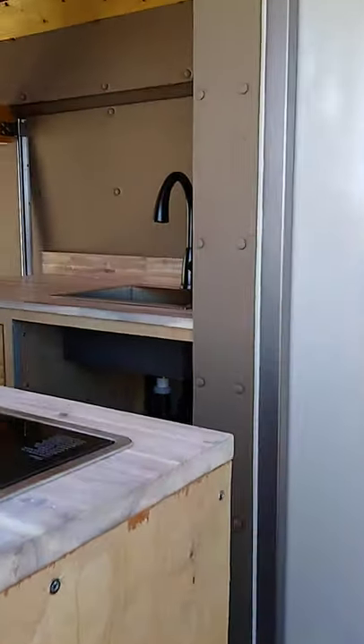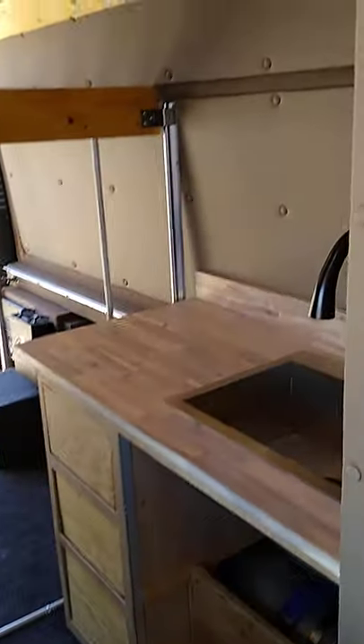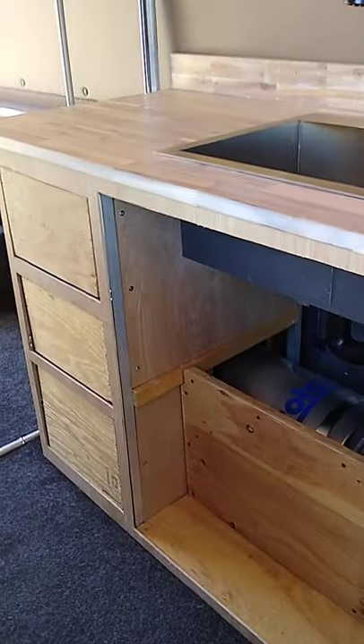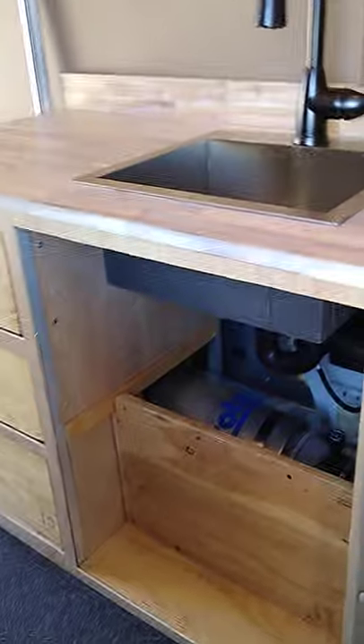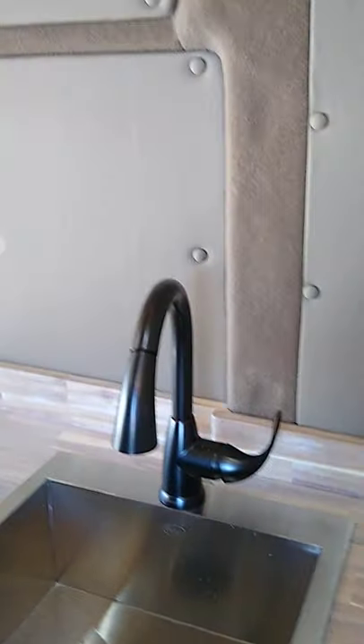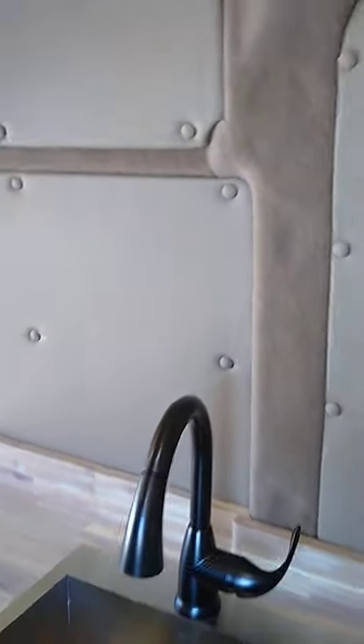This is the shower — we've seen that before. This is the sink cabinet. I built the facer panel now for the drawers. I just need to do a little trim on it, and I need to get doors for this and put the stuff in the back. The water system is in, it's tested, the hot water works — it heats going down the road, which is really neat.